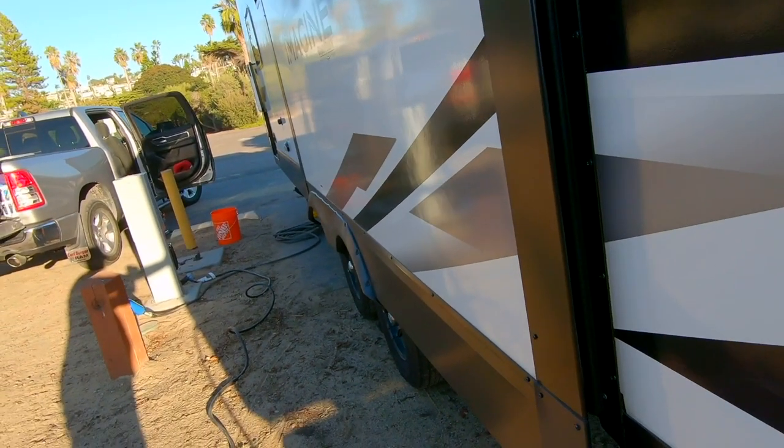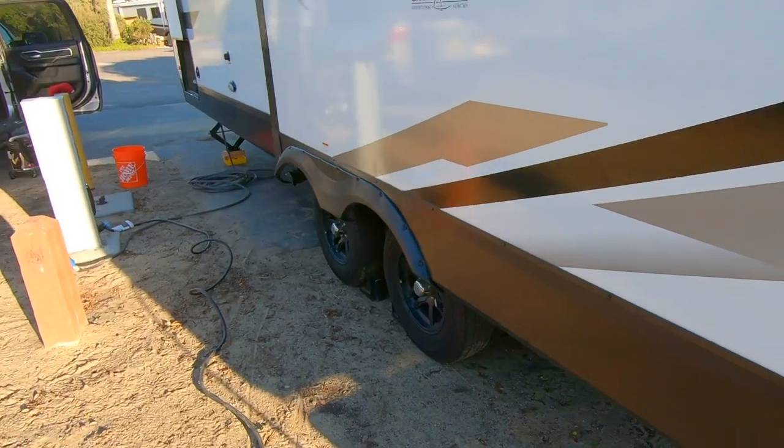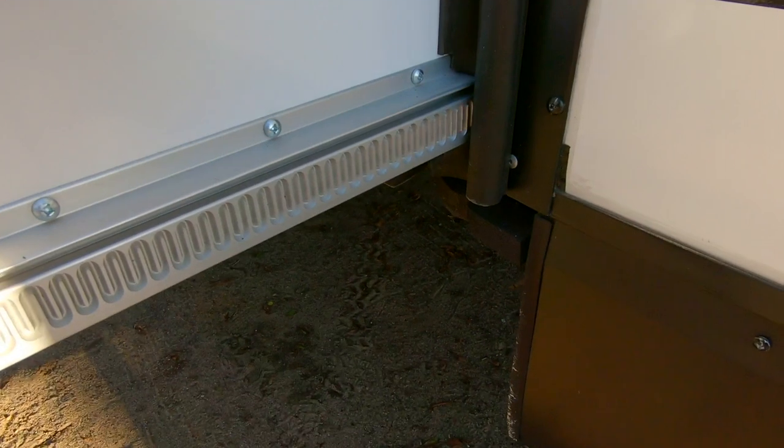She makes sure the dog is clear and nothing is blocking the slide inside. Am I the only one with an extreme level of anxiety every time we put the slide in or out? I've read too many horror stories — I hold my breath until it's all the way out or all the way in. All right, slide's out. Now I'm going to go do the fun job of hooking up sewer.